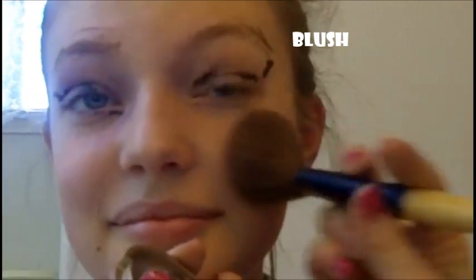Blush! This is a good one. Let's just load up our brush, get some really pretty color, and apply it to the apples of the cheeks. Just really highlight the apples of the cheeks. Don't be afraid.